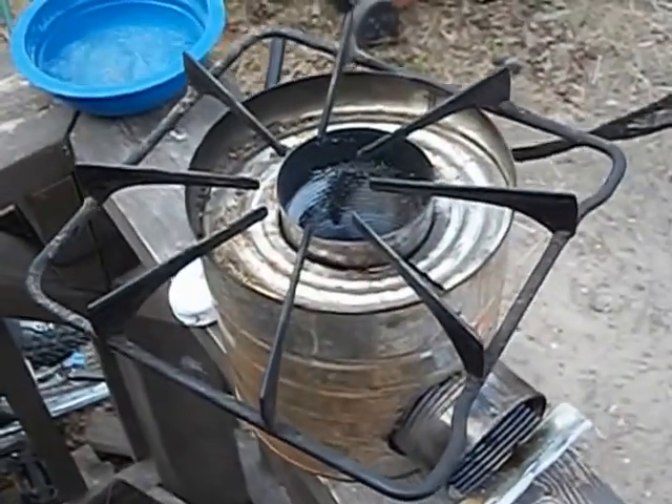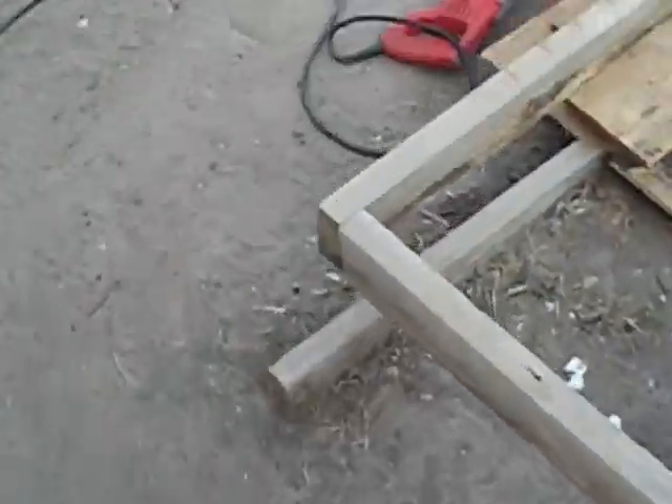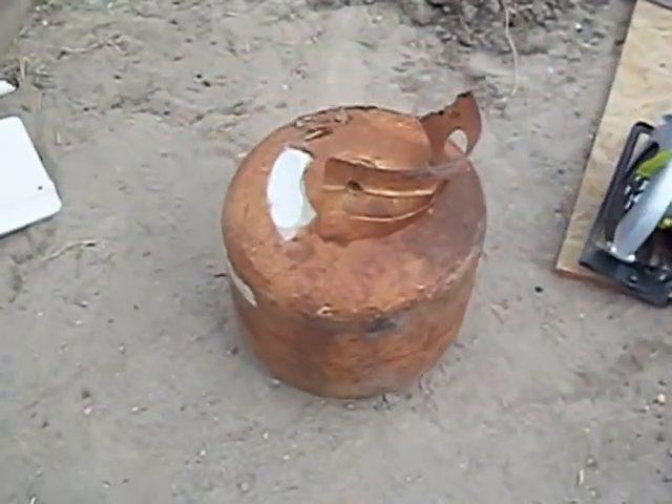I'm going to build a bigger rocket stove — something that's a little bit more permanent that you can grab by a handle, carry around, turn upside down and all that. I'm going to be sharing that here in the rest of the video. So that's the little one we made, and we are going to make a bigger one. It's going to be a rocket stove.